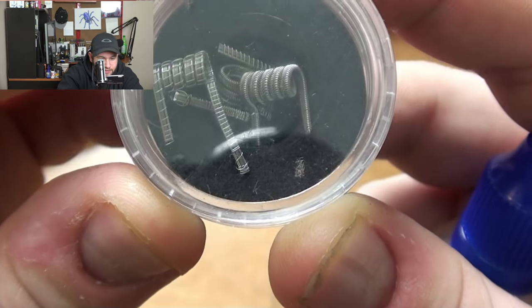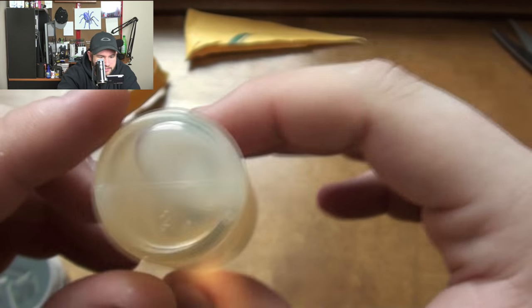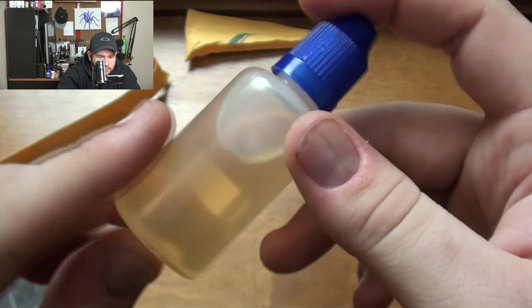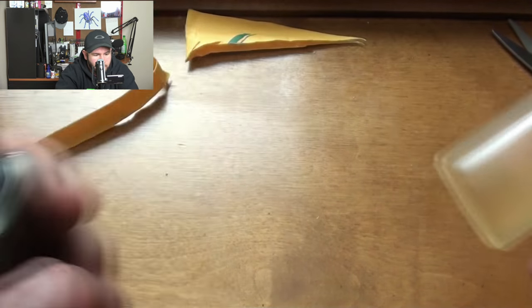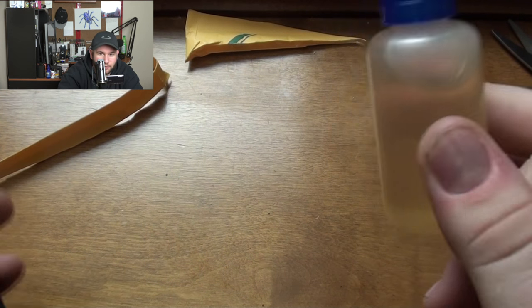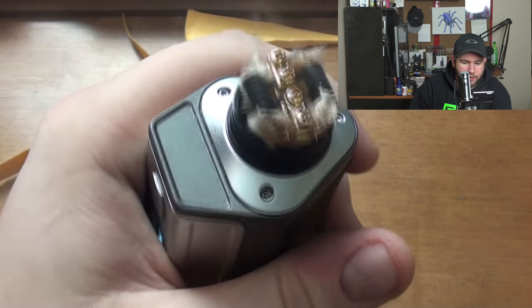We also have a bottle of juice here — I'm not too sure what the flavor is, this could be interesting. Let's see if I get it right. I'm gonna take this back up top, I've got my dripper over here — the Goon on the Triad — and take a couple drops. I'm going to try and distinguish what the flavor is. I'll let DnD let me know in the comments what the actual flavor is.